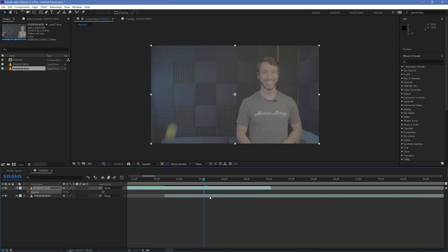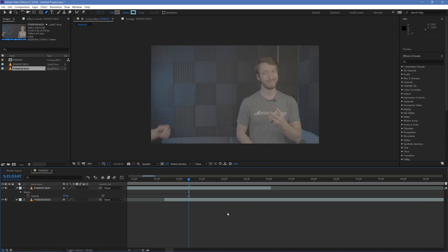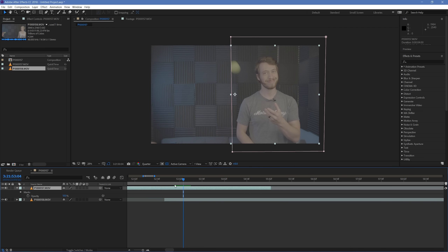Our next job is to take the first piece of footage and mask it out so we can see the catch happening in the second piece of footage. Take your pen tool and make a basic mask shape around your subject. Once that's complete, you can see the two pieces of footage together. We have a subtle line due to very minor lighting changes — that's okay, we'll deal with that later. A more pressing concern is that the tennis ball is leaving frame and being cut off by the mask. We need to solve this.